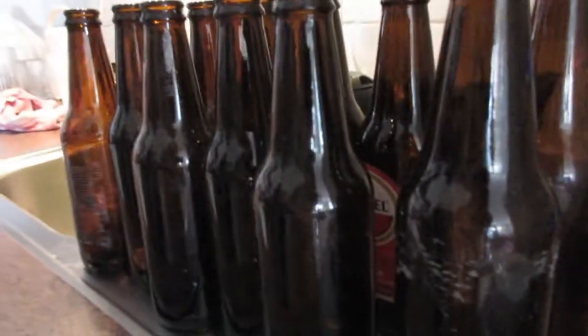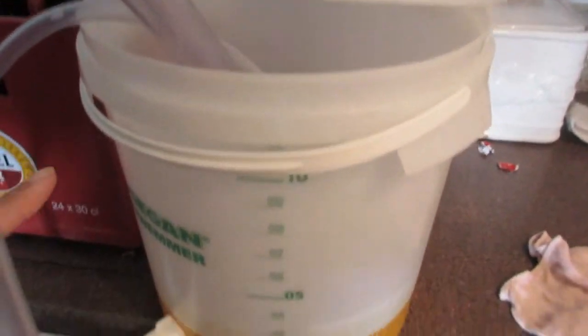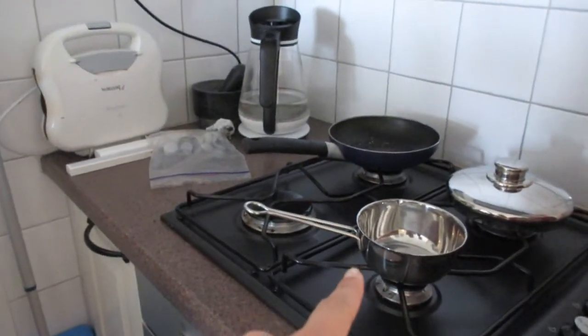My brother just cleaned all these bottles and we're going to set up. This is his little pumping system and this is the cleaning tub. We need to add sugar in order to form carbonation in the bottle.